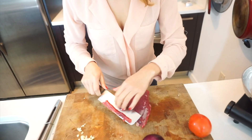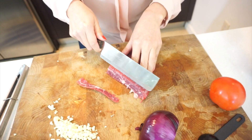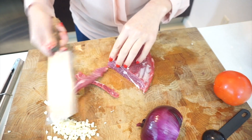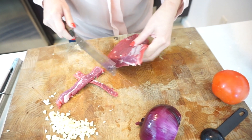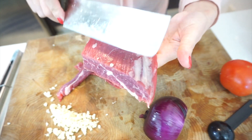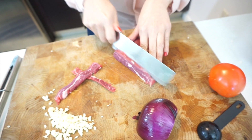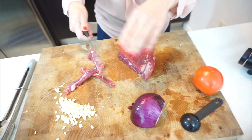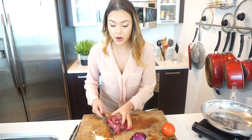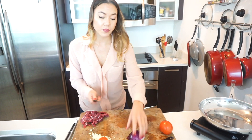Let's start by cutting up our beef. We are going to cut against the grain about a quarter of an inch, or thinner or thicker if you like. This is pretty much standard stir-fry size. We want to cut against the grain because the fibers are running this way, so cutting against them helps break them up so the beef is a lot more tender — otherwise it's gonna be tough, and no one likes tough beef.